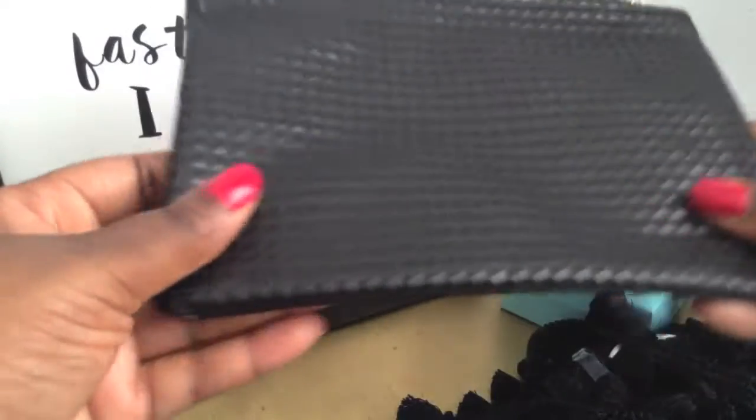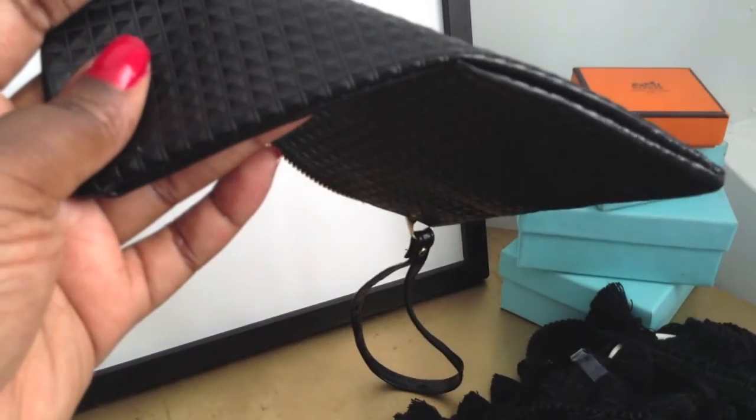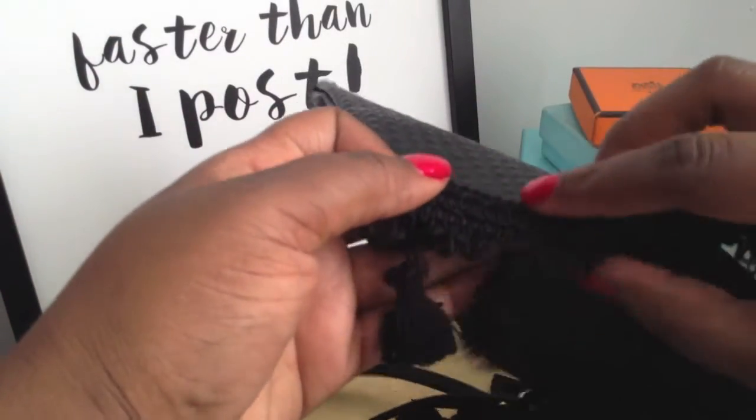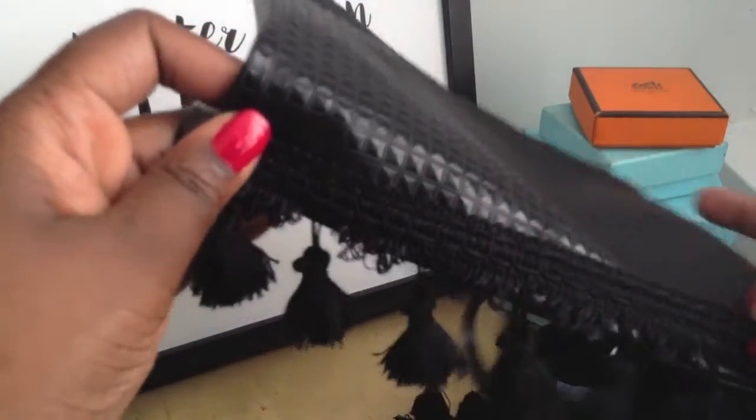The pouch is made of a pretty sturdy material and it's lined with fabric inside. I'll use this decorative gridding on the back as my guide for gluing my fringes. I decided to go 2 rows deep on the grid to keep the tassels uniform.